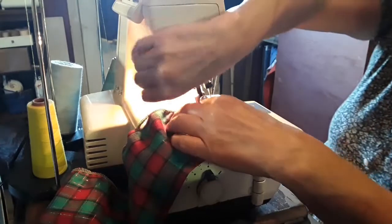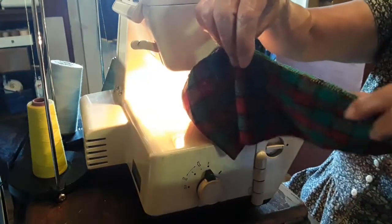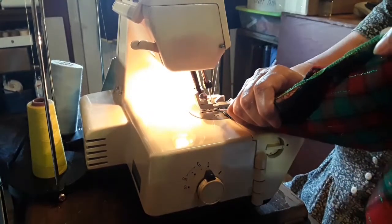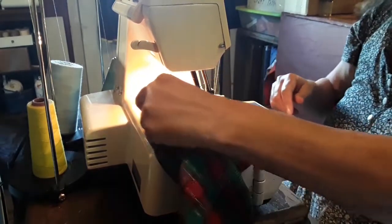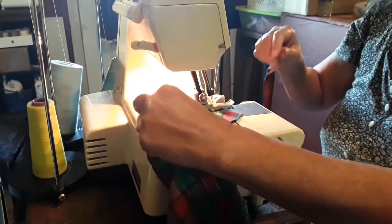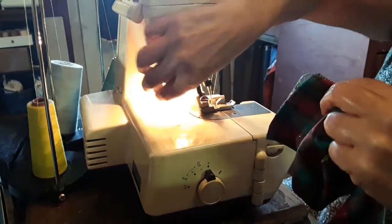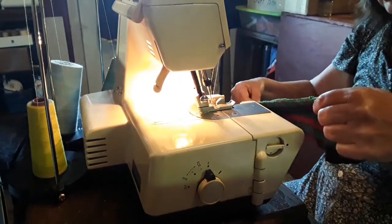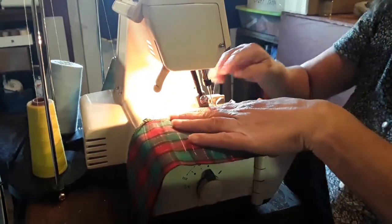Now we're going to go off this side there. Oh look, I missed some. I am not good at this at all. We'll have to go back, I think. I'm not sure. Well, why aren't you coming? There we go. All right, let's see what we can do about cutting that off. I'll get used to it — I'm just not used to it, that's all it is, and it makes things not go right.